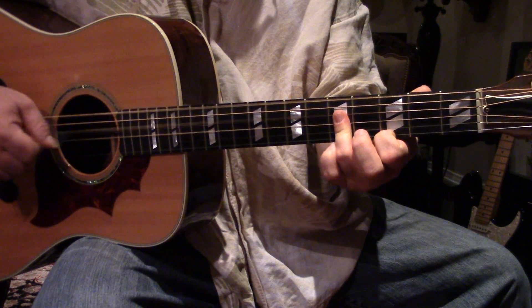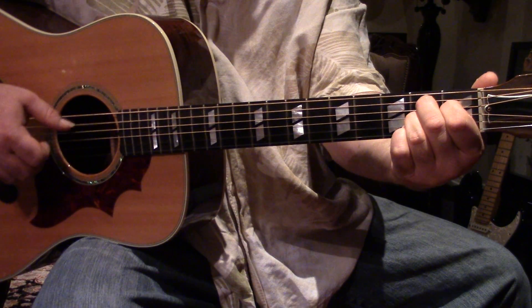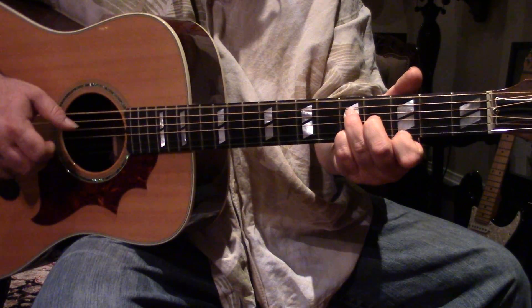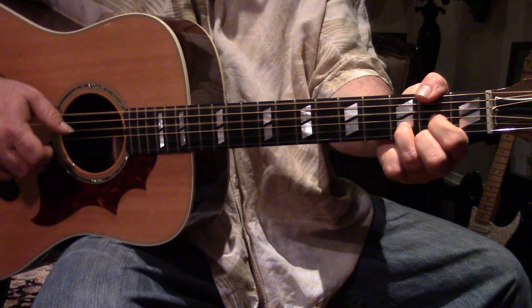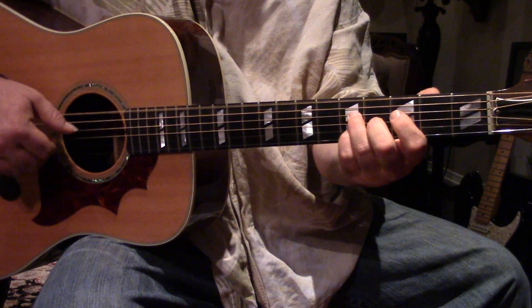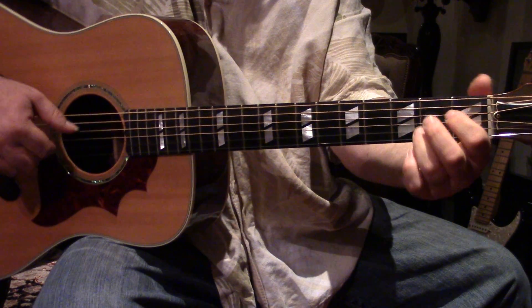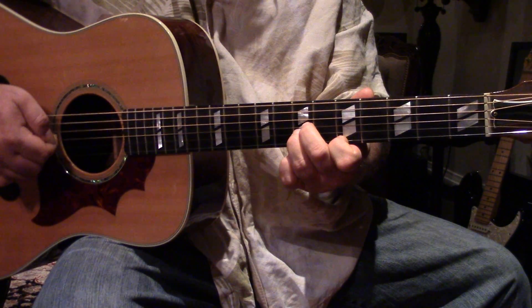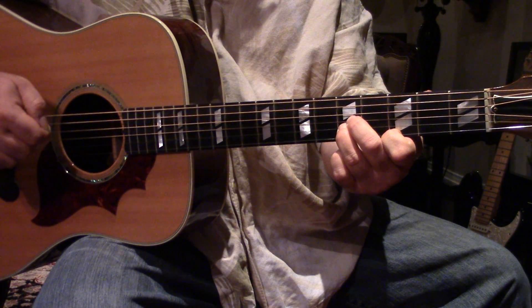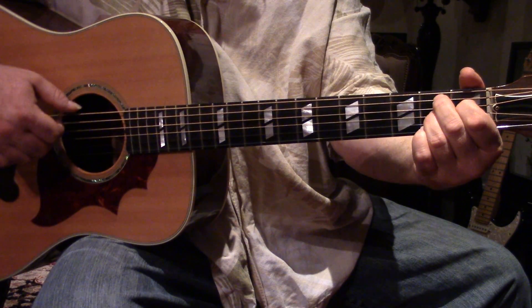And C. And the way it ends is D, C, C7, B7, E minor.